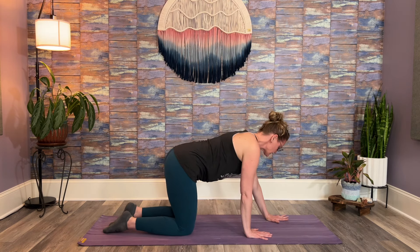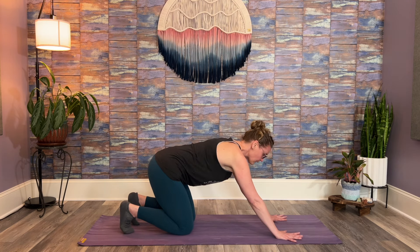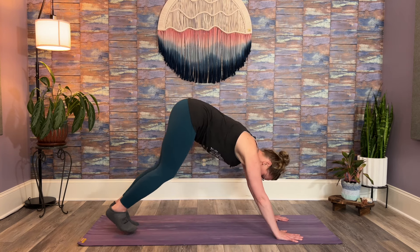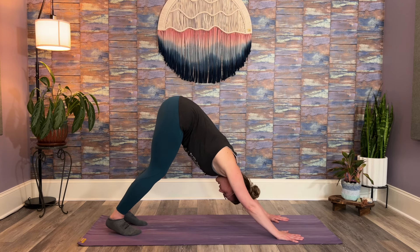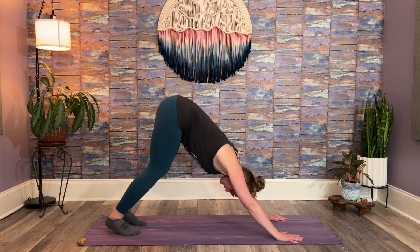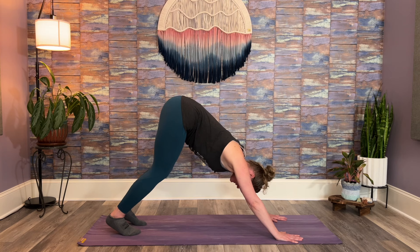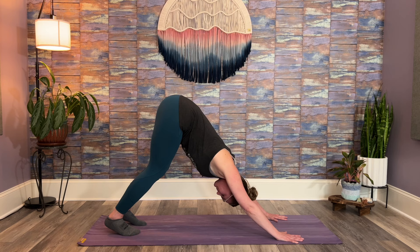Take your hands just ahead of your shoulders. Curl your toes under. We're going to lift up to a downward dog — hips lift, you can keep your knees soft, and just shift your weight back. Chest pressing towards your thighs. We're emphasizing shoulders a little bit more than lower body in this posture, so knees can stay soft. Press your chest back and work on lifting your sit bones up so your head lines up between your upper arms.